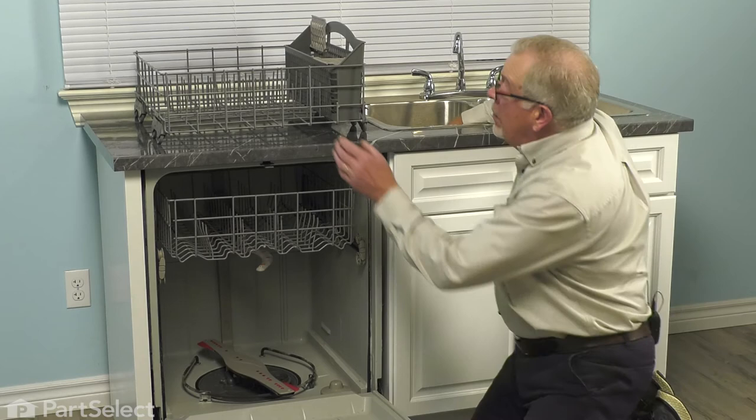We'll then reinstall the bottom rack. Push it back into the dishwasher. We can then close the dishwasher up, and our repair is complete.